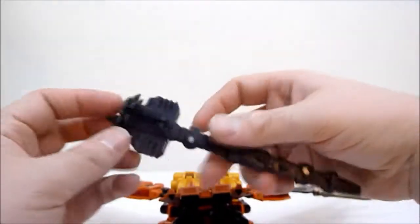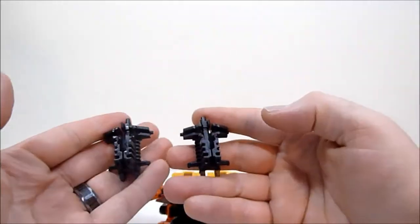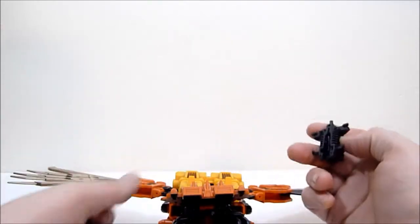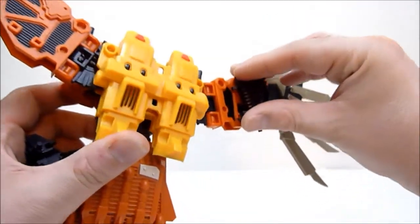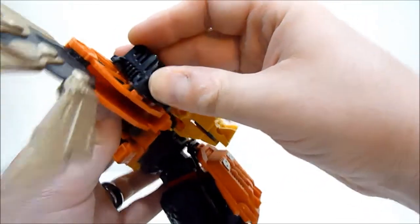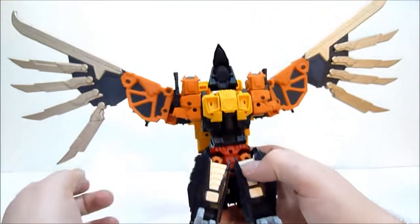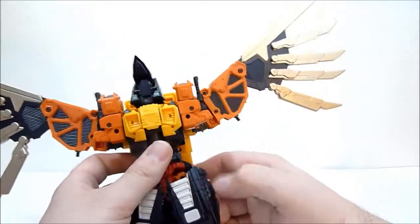You've also got the parts here for Feral Rex's sword. You can take these bits that were on Leo Dux's lion chest that don't really have any place to go, and stick them up on the wings — they can be whatever you want: bombs, turbines, or whatever. So you can store those on the wings and get them out of the way. That works out pretty well.